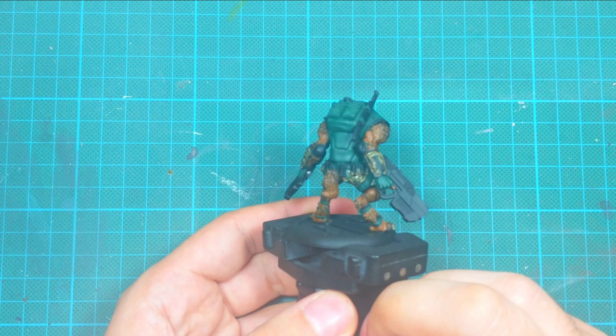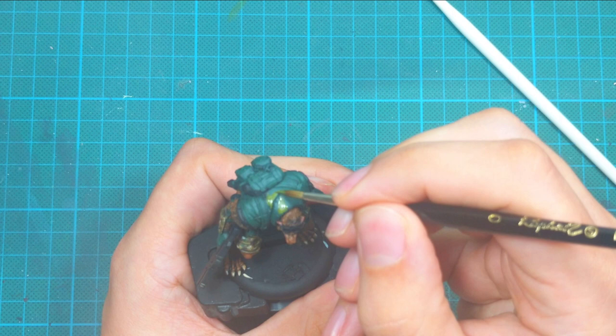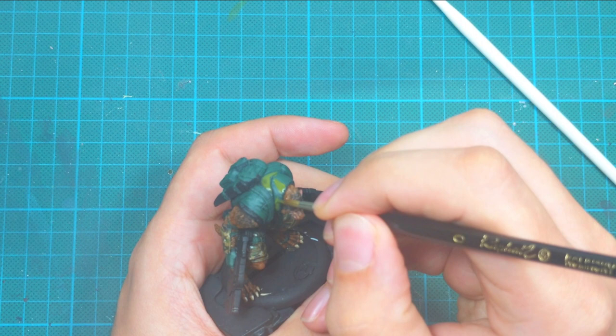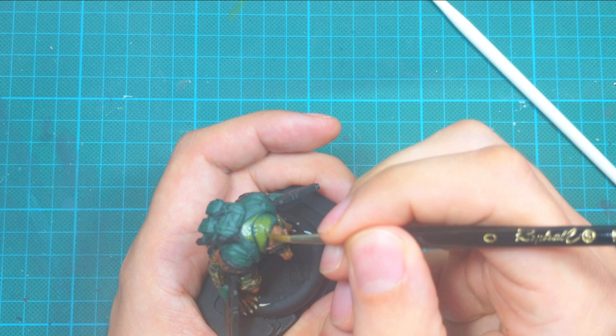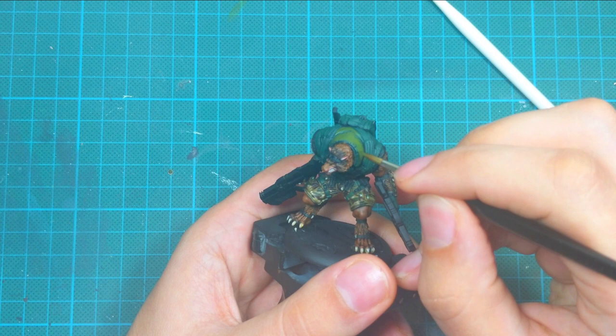I decided that his armor and backpack will be a different tone of green than the leather straps, so I used refractive green and repainted his chest armor and backpack with this color, focusing on not going inside the recesses so that the previous green paint acts as my first shadow.